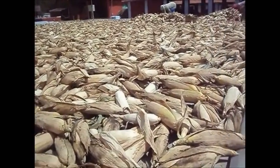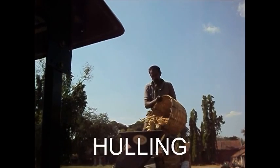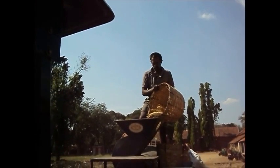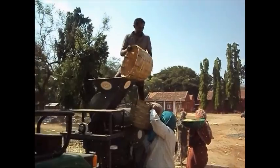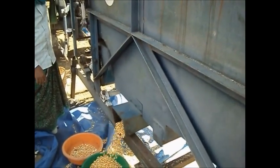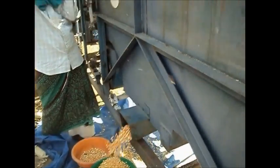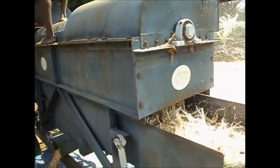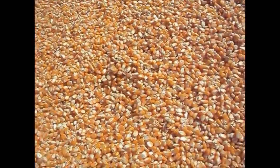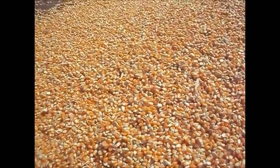The grain is threshed using either a tractor-driven thresher, an electric motor-driven thresher, or mechanical shellers. Here, the grain is threshed using a tractor-driven thresher which has a maximum efficiency of 1,200 kg per hour. Later, the threshed grains are dried in the sun to reduce the moisture content to the required 10 to 12%. The seeds are then packed and kept in the storehouses.